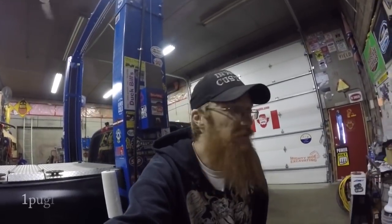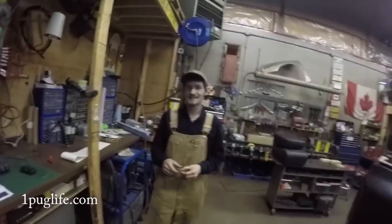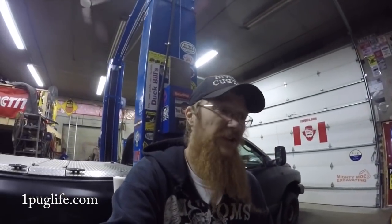Hey everyone, welcome back to another episode out here in the shop with Frig Sackner. We got a friggin' exciting episode for you today, boys — this is gonna be awesome. Glad you could make it, hope you're having a great day. Make sure you like, share, and if you haven't already, subscribe because we put out these awesome Frig videos every day, boys.